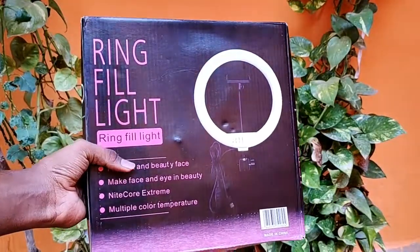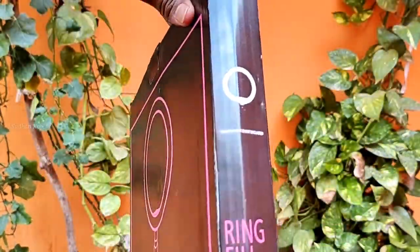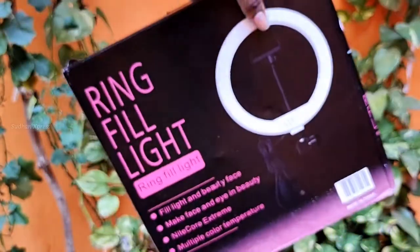If you are interested, we will start unboxing. I am sure this is going to be a great ring light. This is the first unboxing for this collection — the package is super. Inside the box you get the exact same box, with a ring fill light and a picture showing the ring fill light on the side. There is a 10-inch light included along with a small inner box.